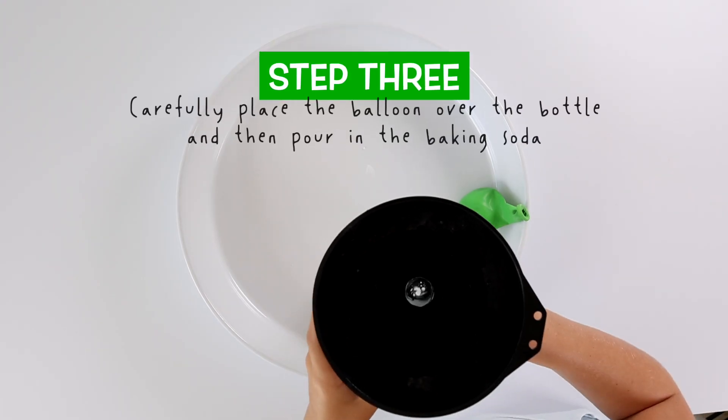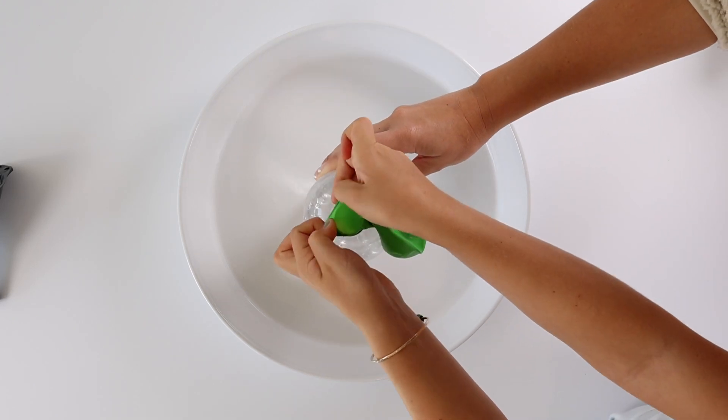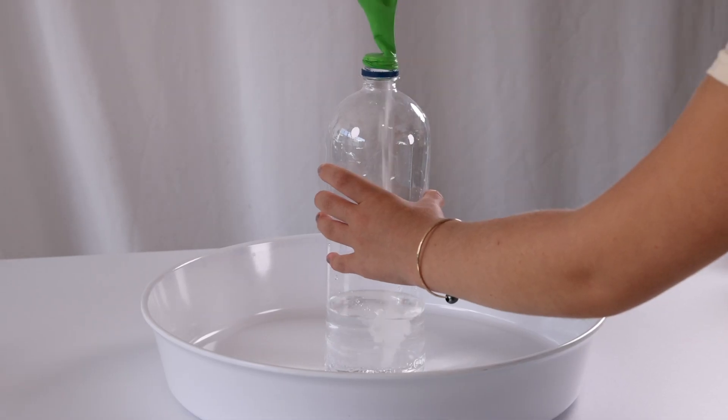Step 3: carefully stretch the balloon onto the bottle, then pour the baking soda from the balloon into the bottle.